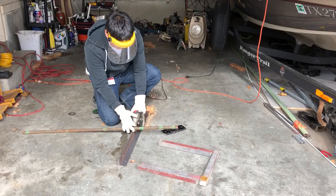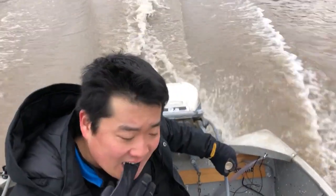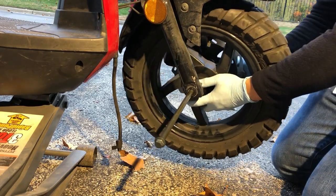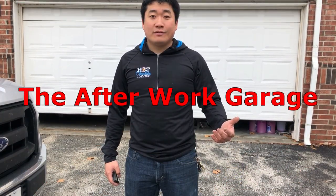Today we're replacing an axle spindle on a single axle Ranger Trail boat trailer. This is the After Work Garage.